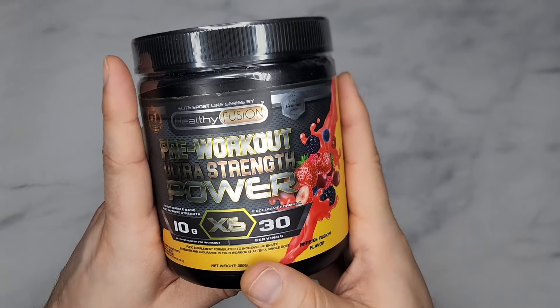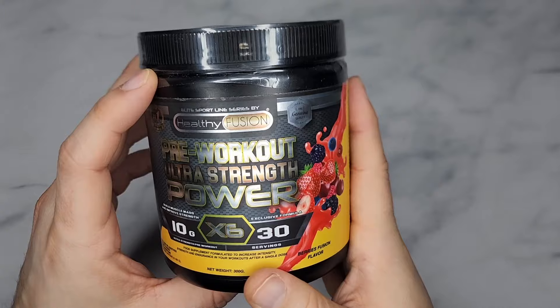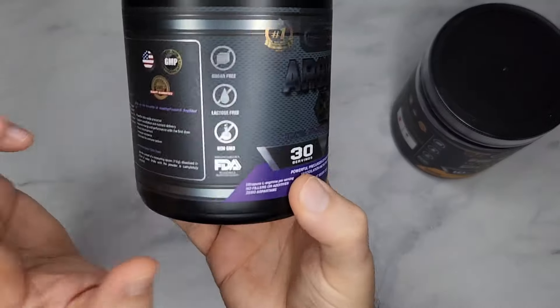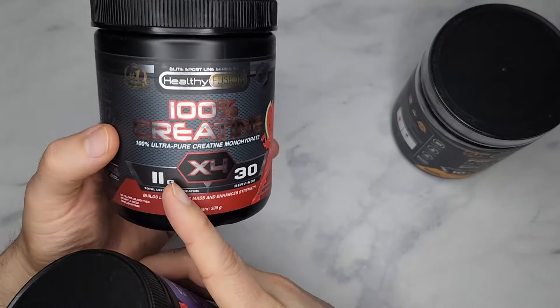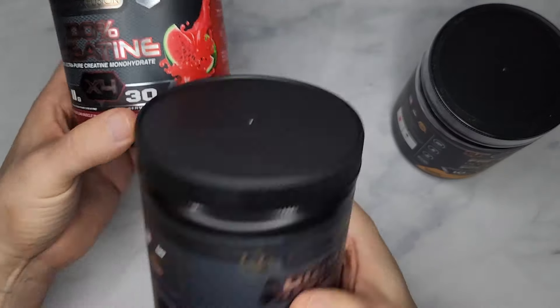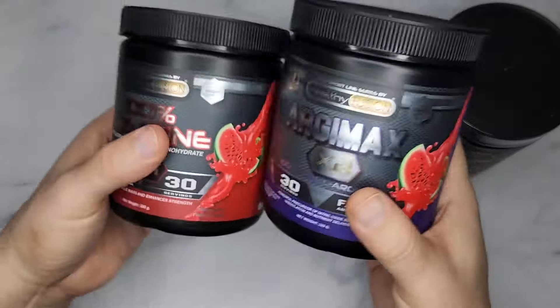This new pre-workout is called Pre-Workout Ultra Strength Power, from the Least Sport line series by Healthy Fusion. I have reviewed their L-Arginine supplement, which is a pump vasodilator, and their Creatine Monohydrate — which is good, it has twice the amount of creatine you need and it tastes good. The watermelon flavor is kind of watered down though, I didn't really like the taste that much, but those two products are good.